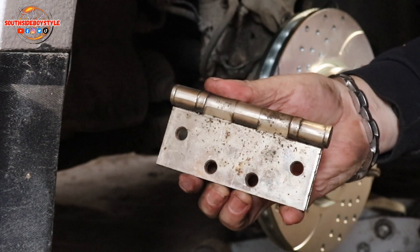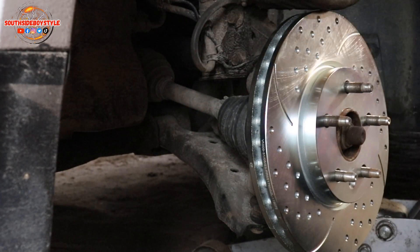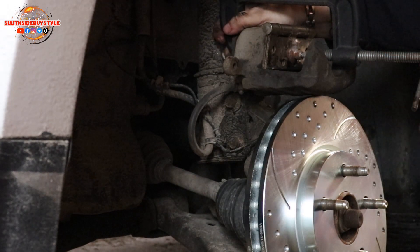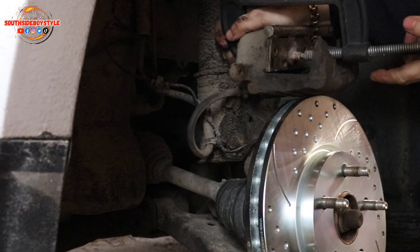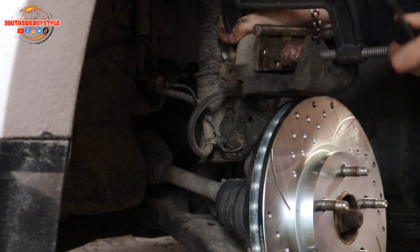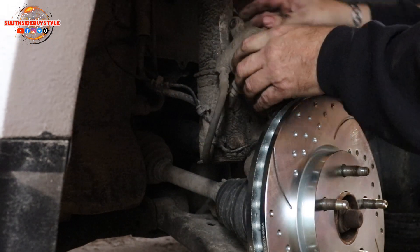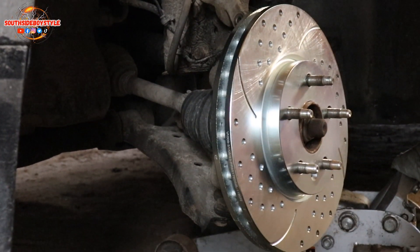Let's use my door hinge and my C-clamps and get that piston pushed back into this caliper. Laugh all you want — I always use the same door hinge every time because I don't want to hurt the piston, I'm just pushing it back in. Remember guys, don't let this flex line dangle because if you do, you could stress the line and break the line — and we don't want that.